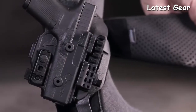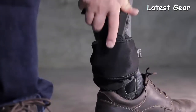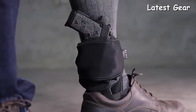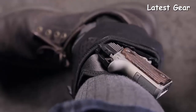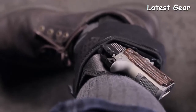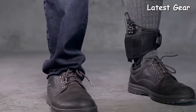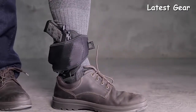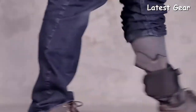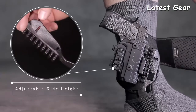The ShapeShift Ankle Holster has the safest form of retention with an injection-molded shell and an adjustable retention unit that locks your firearm into place with an audible click — removing the need for a thumb strap or other forms of faulty retention. Wear this American-made ankle holster with absolute peace of mind. Because of a lightweight design that conforms to your ankle shape, it can support any ShapeShift firearm model, with ride height adjustable in six levels to accommodate gun size and wider-cut boots or shoes.